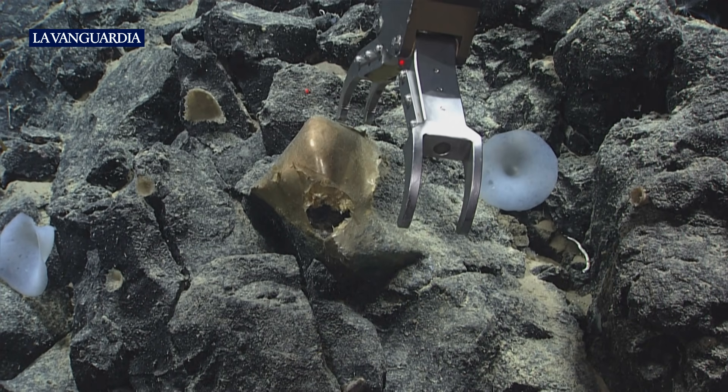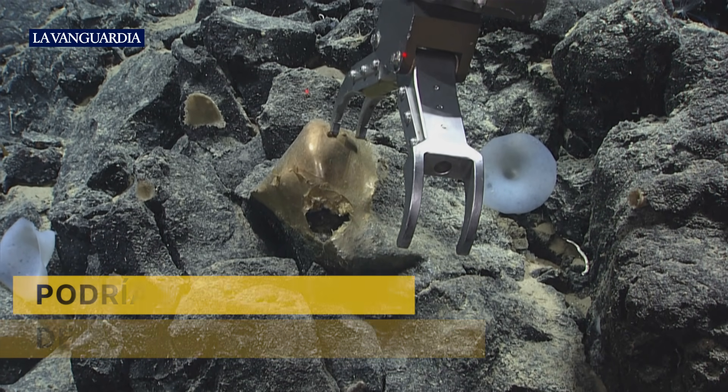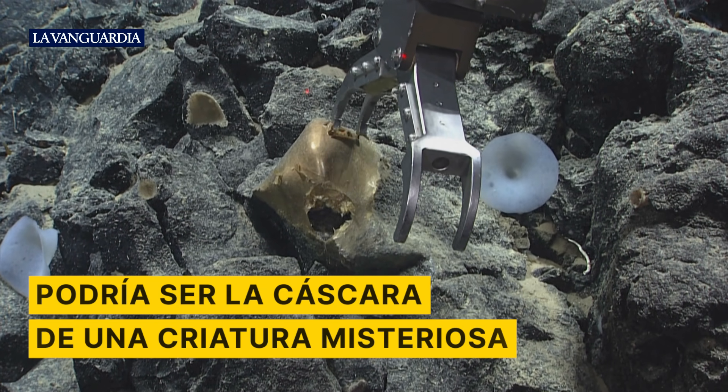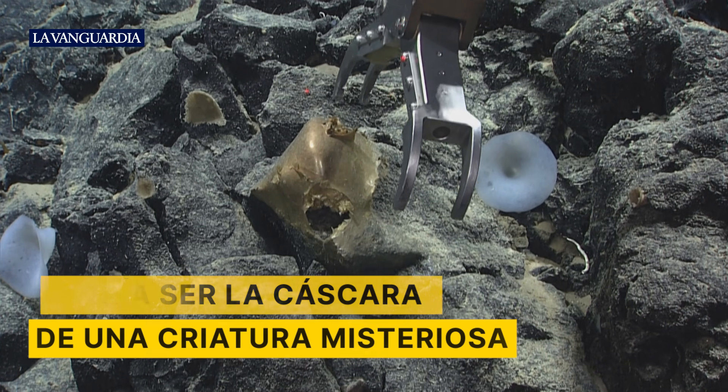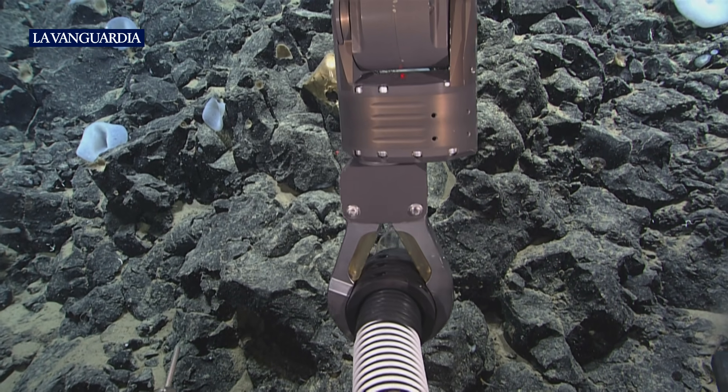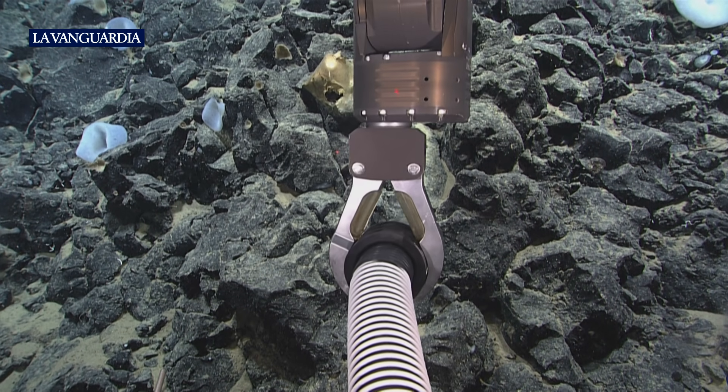A little tickle. Oh, soft. Definitely soft dermal. Yeah, not sure if it'll just fall apart if I try to grab. You ready on slurp?